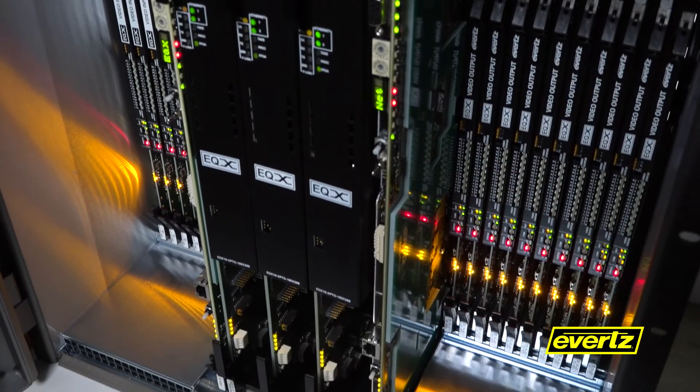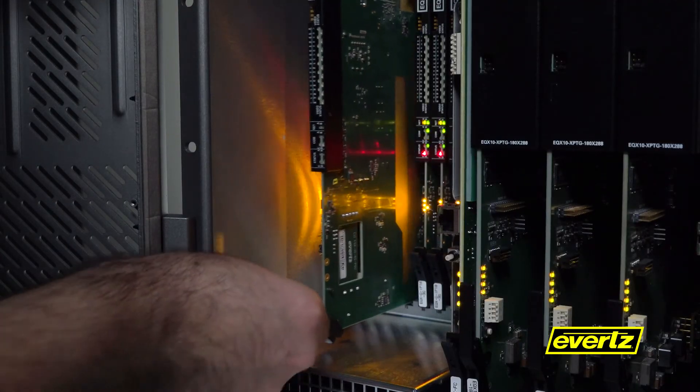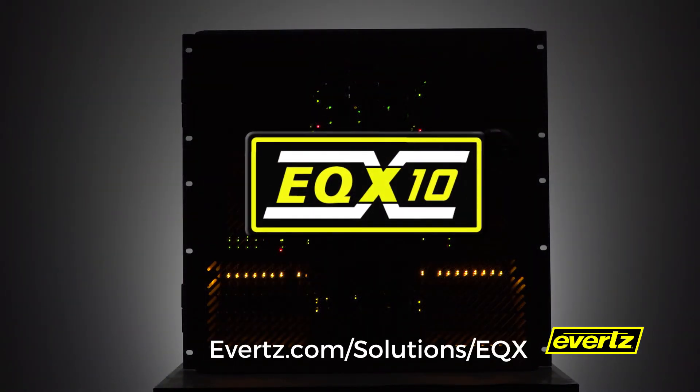As technology and your workflows evolve, the EQX 10 changes with you by simply introducing new IO modules into the system. The EQX 10 — a truly future-proofed hybrid routing platform. Contact us today and let our routing solution evolve with you.